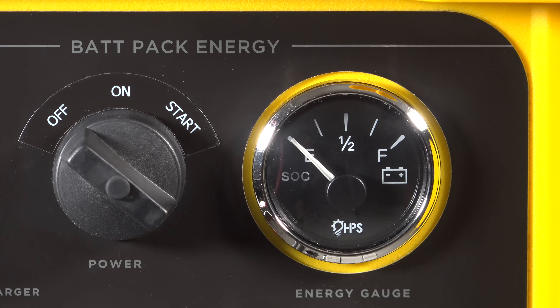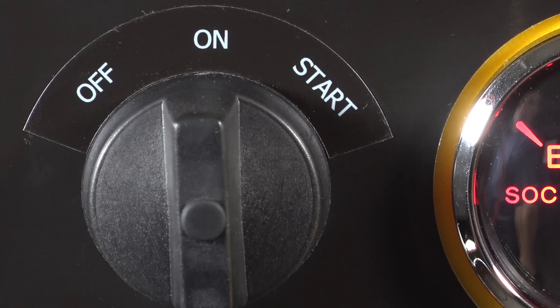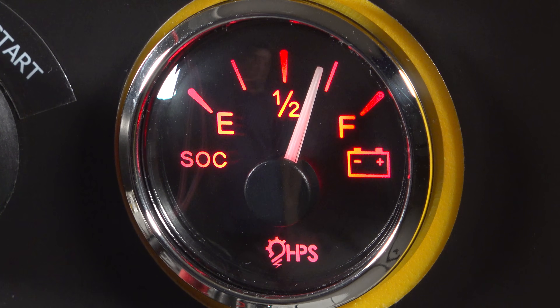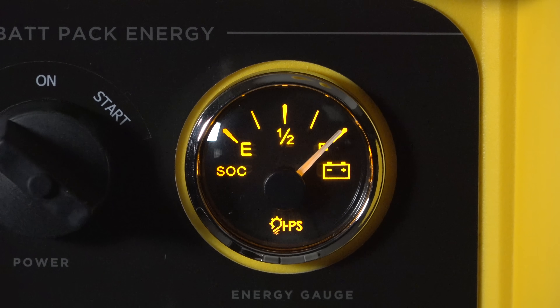They built this unit so that anyone could use it — no training required. There's just a simple on/off switch, and when you put it to the start position it energizes the power circuits. To check remaining battery, there's a simple gauge that looks just like the gas gauge in your car. When the backlighting is red it's ready to output power, and when it's orange the battery is being charged.